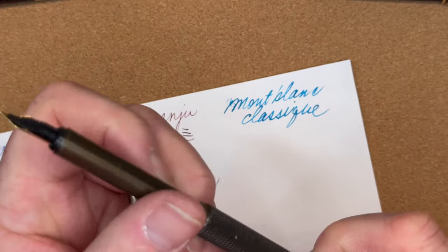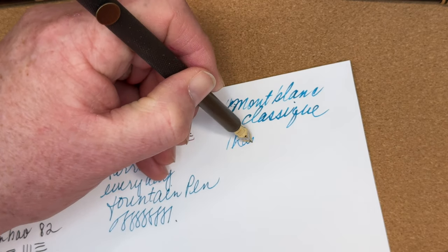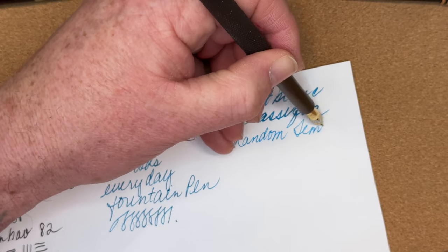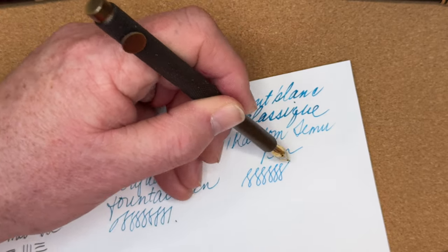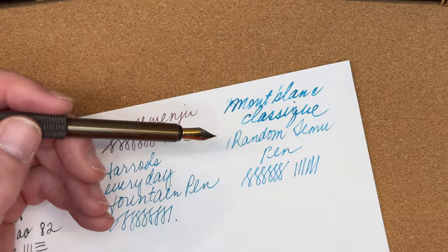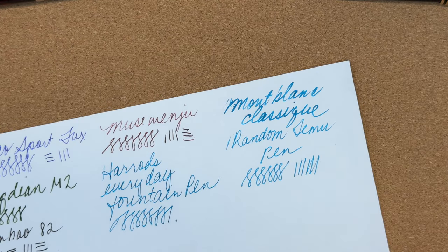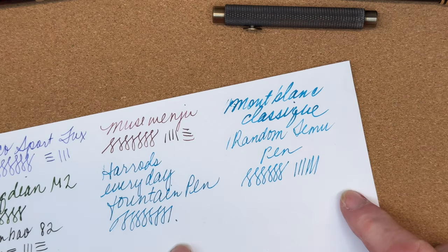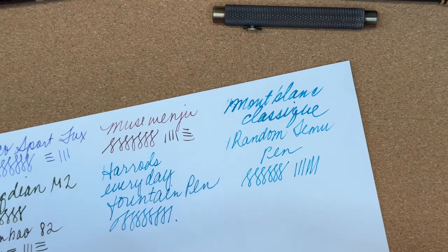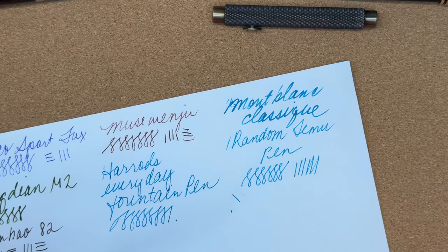If anyone knows whether the brass Temu pen is an original design or a dupe, let me know. That's a nice writer as well — I'm sorry I can only call it a random Temu pen. It went back to my order and doesn't have a model number; I think it's just described as a brass folding compact pen. The ink I'm using for the dip test is Lavender True Teal. I've never dip-tested a pen like that before, so let me check if my son has his Jinhao Shark inked up.